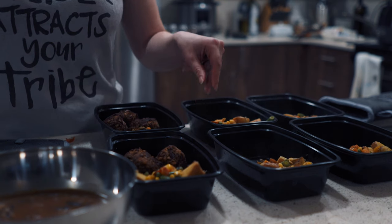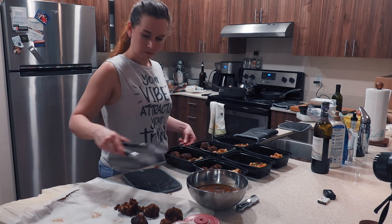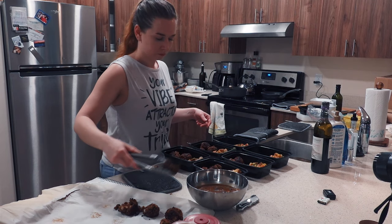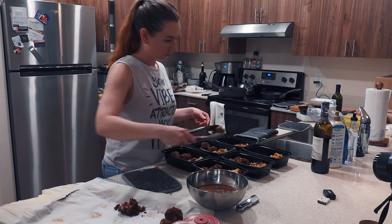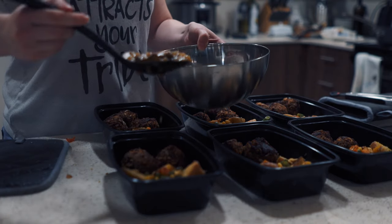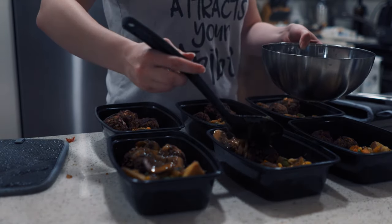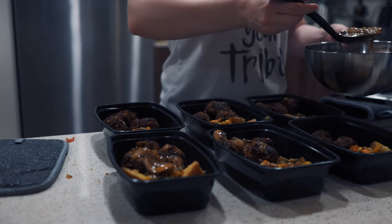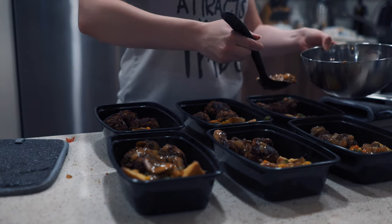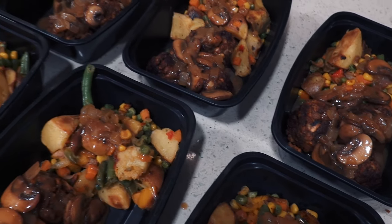If you have a food scale you can get really exact and weigh out all your food, but that's a little overkill for me personally — I'm just all about that eyeball life. In this case, each container contains three meatballs perfectly, as well as a healthy portion of the mixed vegetables and gravy. Generally I'll leave one or two containers in the fridge and then the rest will go in my freezer. As I eat through the food in my fridge, I'll move one container from the freezer to the fridge so it can defrost the following day, and so on and so forth. It's a decently easy process once you get in the swing of things.